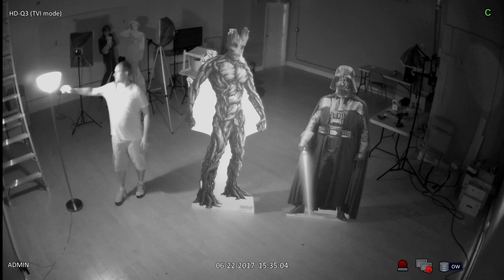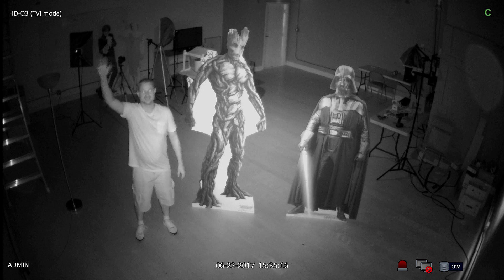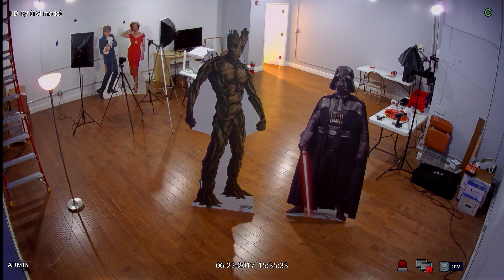When I turn the lamp off there is no light in the room. This security camera is able to capture video in zero light by using the infrared capability that is built in. When I turn the lights back on, the infrared mode is automatically disengaged and the camera captures video in color again.